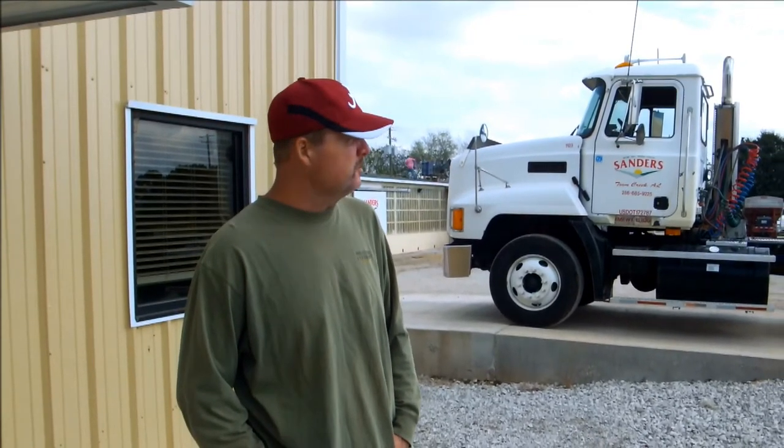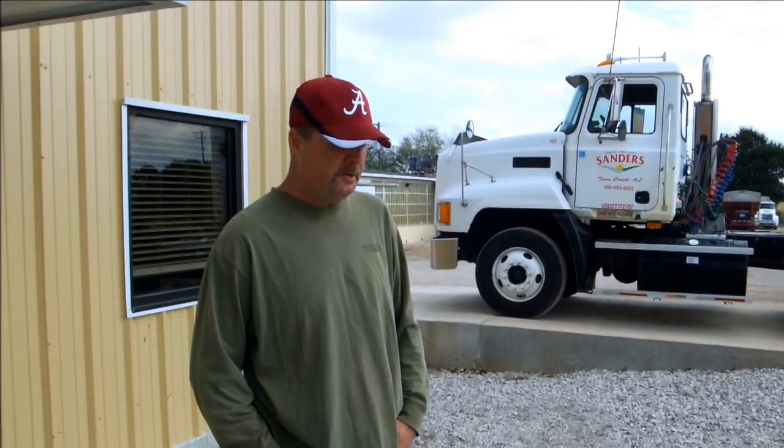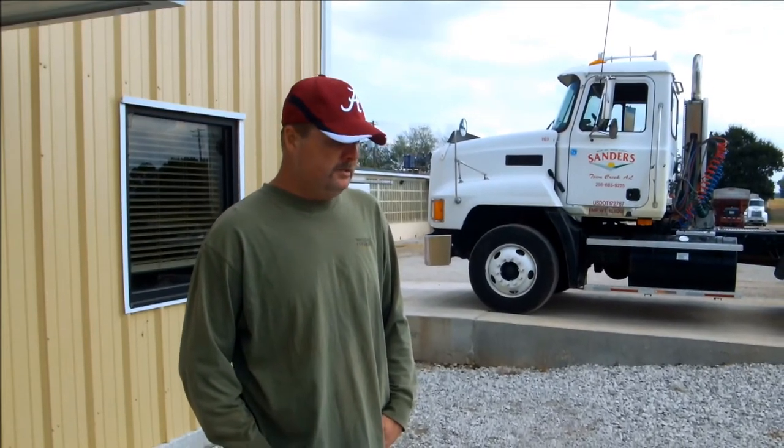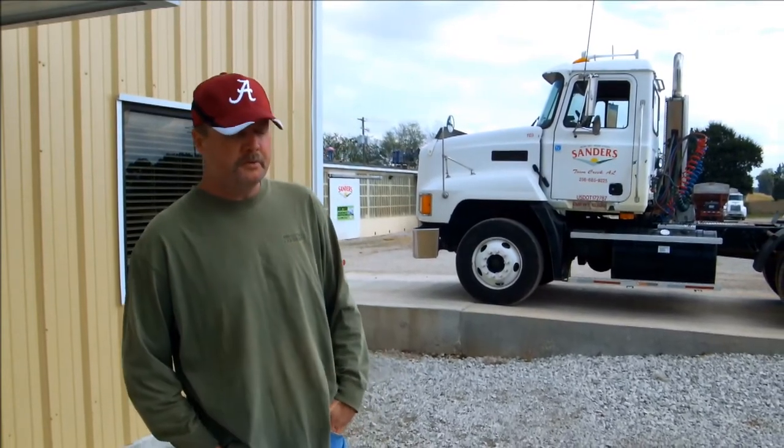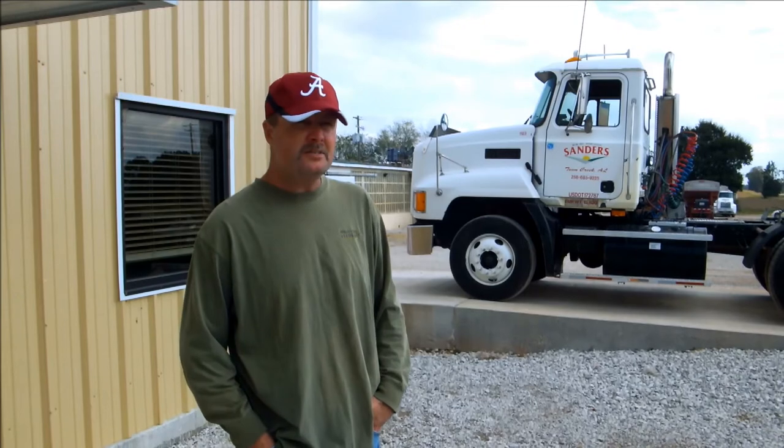I'm Brian Barkley, been a driver for five years, contract hauler for a bunch of different farmers in the farmer community. We've been using the DriveEasy fifth wheel greaseless fifth wheel covers for three months.